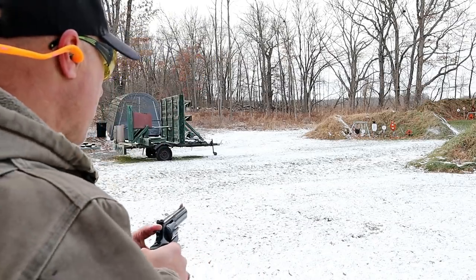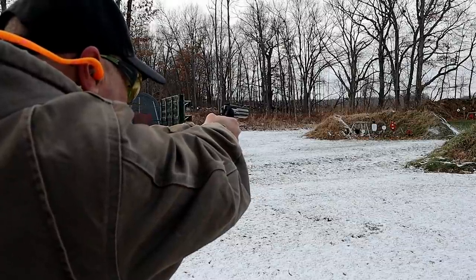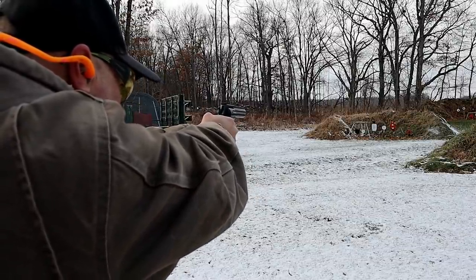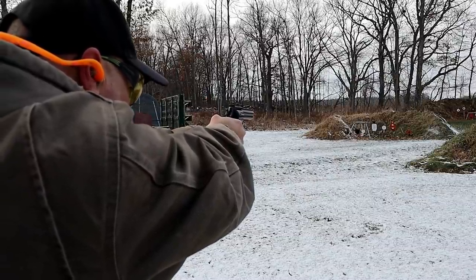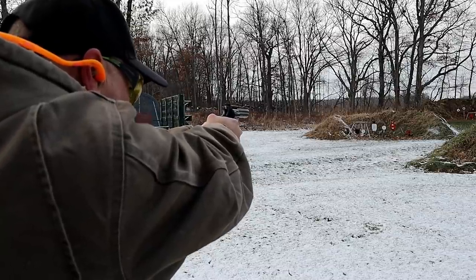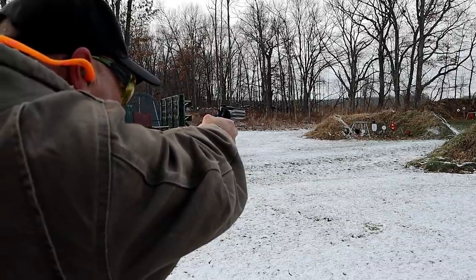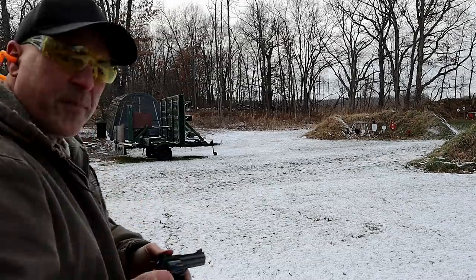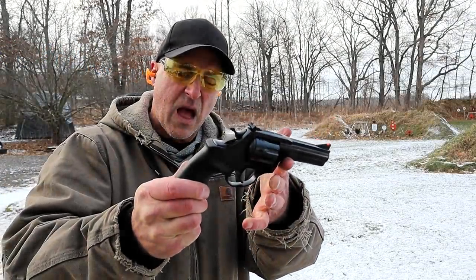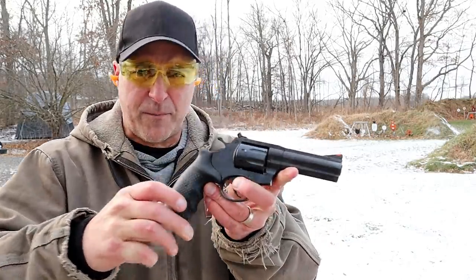Let's back up to 25 yards. We'll start with the white silhouette, then the brown plate next to it, then the round plate. And there we go. I've been a fan of the Alpha Proj revolvers that have made their way into Rock Island Armory, everything from the nine millimeter to the 357.